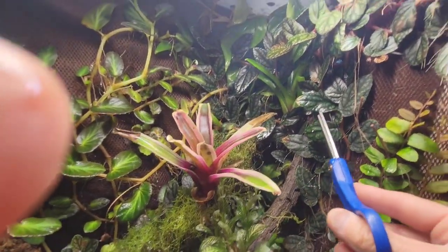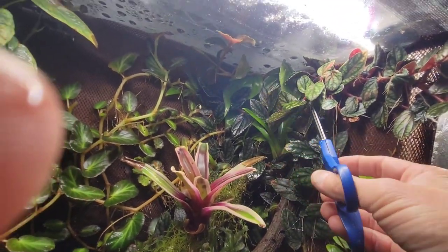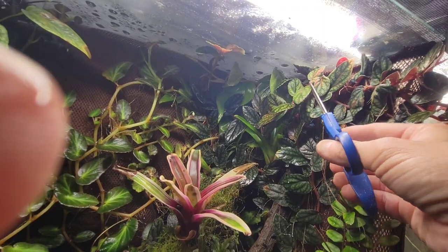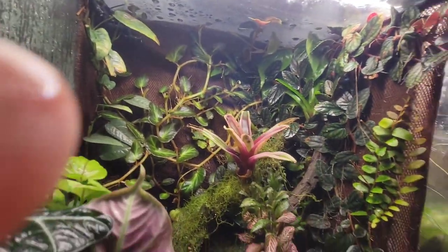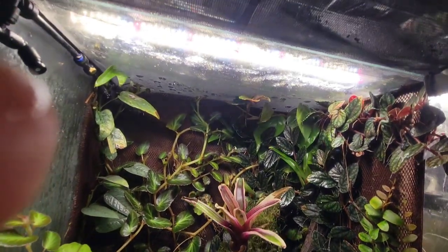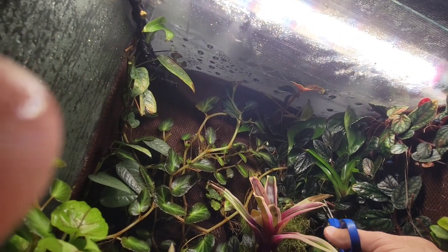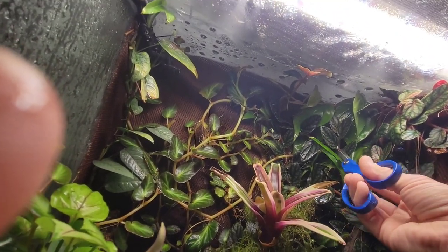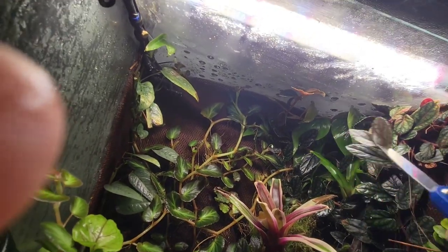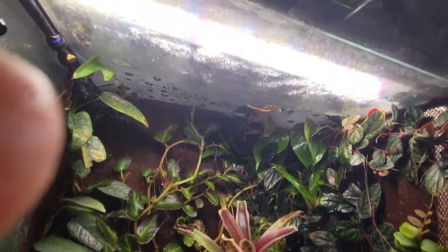This one here can also go wild. You see it takes longer to get established in there, but once it does it's good. It's a much cooler shingling plant, so we'll save that one - I'll put that one somewhere. But it's shading out everything. What a cool plant.